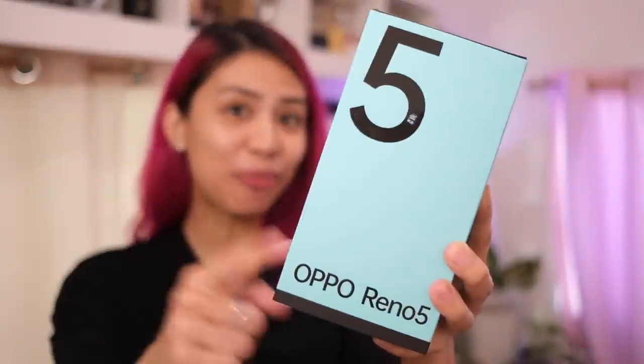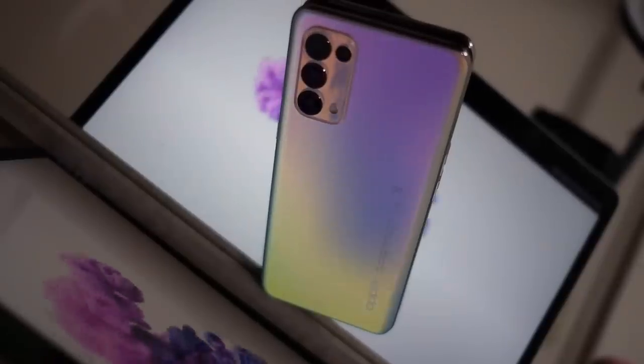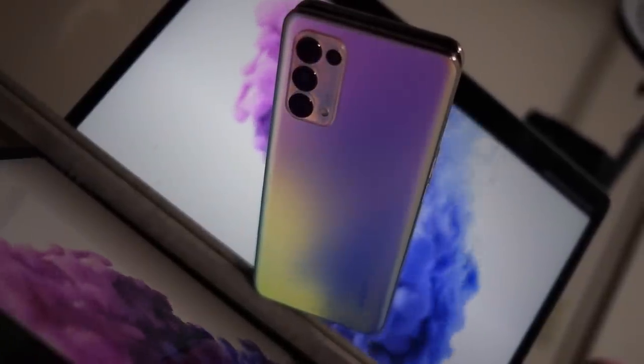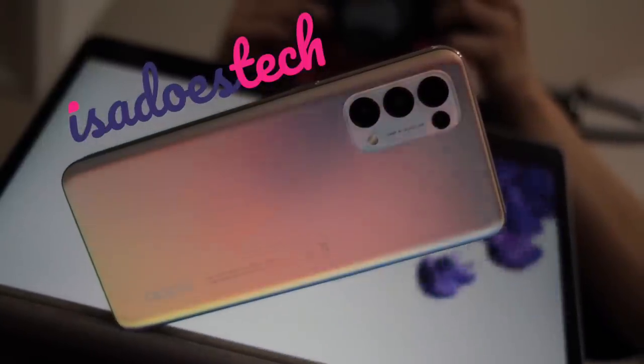Give me five — the OPPO Reno 5. Good day, you beautiful people. Welcome to Issa Does Tech, where we do tech in your life, in style.